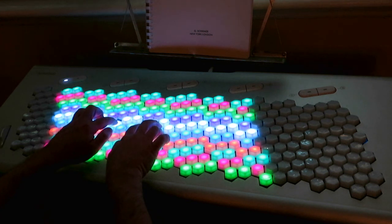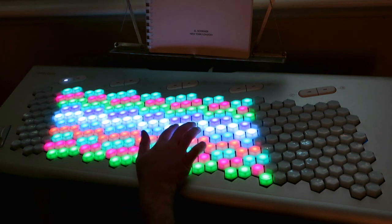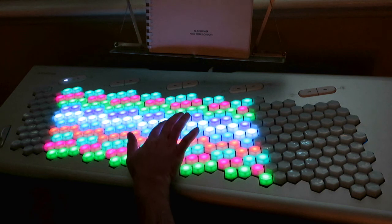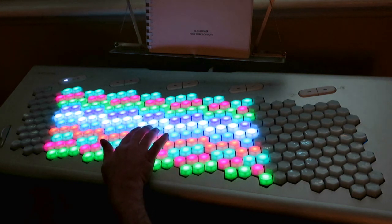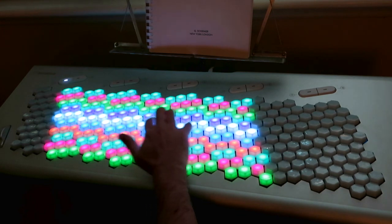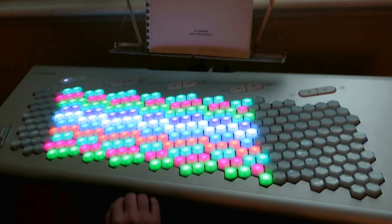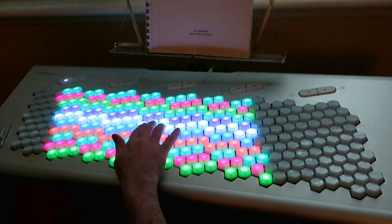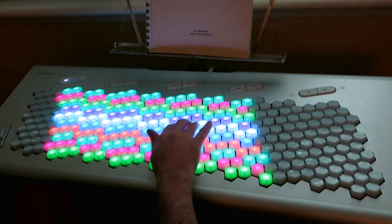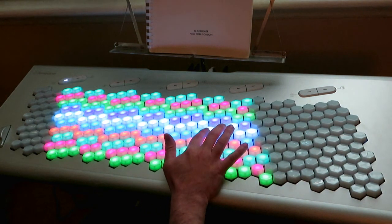Today I'll be going over a few of the possibilities for arranging 41 EDO on the Lumatone keyboard. I'll start with this arrangement, which is possibly the most obvious one. It's based on the perfect fifths or fourths, and you can see that the white notes are arranged in a nice row — that's a Bosanquet-style layout.